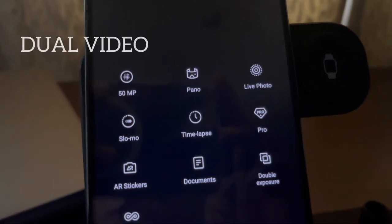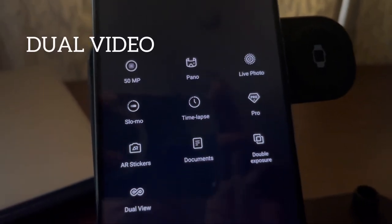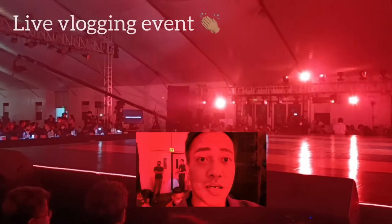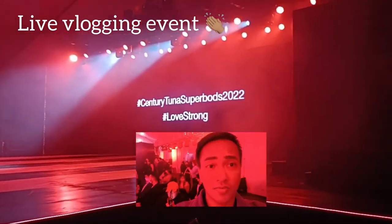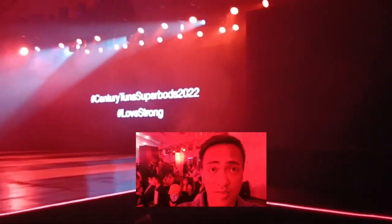Speaking of vlogging, I also tried the dual view video — actually just last night. Look: 'Hi guys, I'm here now at the Century 2 and the Super Buds Finals, we're waiting for the event to start.'